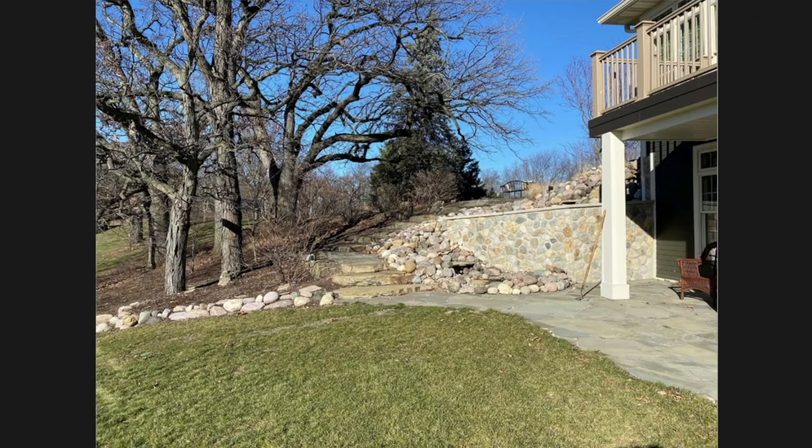By bringing in the right rocks, utilizing that slope, as well as the positioning on the actual property — all these different things are very important as we move forward. Here is the actual project. This is the location we're going to be working with.